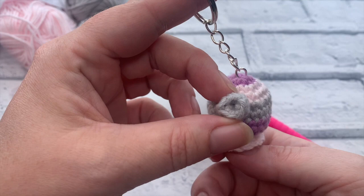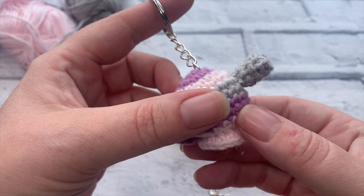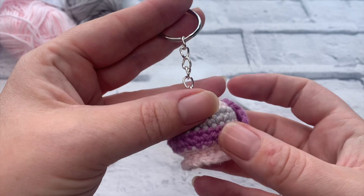Welcome to another crochet tutorial with Cozy Rosie UK. Today I'm going to be showing you how to crochet this super cute tiny teapot that you can turn into a little keychain. Before we get started, don't forget to hit that subscribe button and the notification bell so you never miss out on another one of my free crochet tutorials.